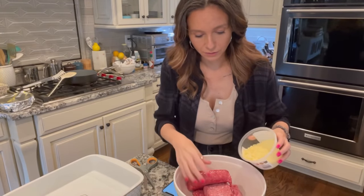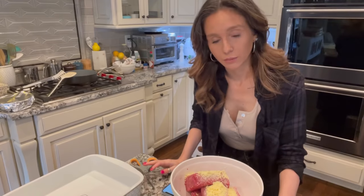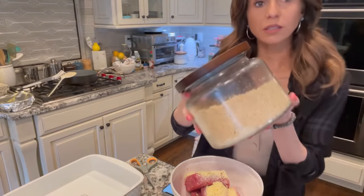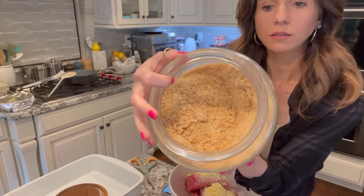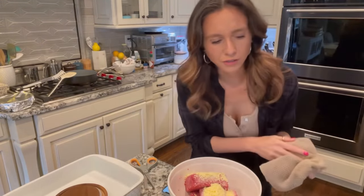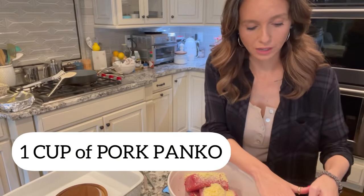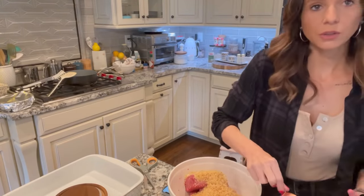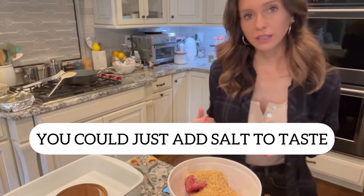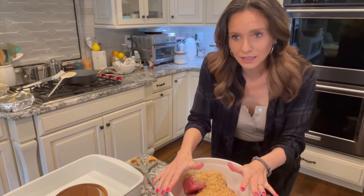I'm also going to add pork panko. You can buy pork panko on Amazon — I'll link it below — or you can just crush up pork rinds; it's the same thing. I like the panko because it's a bit fluffier and does better in recipes. I'm going to add a cup of pork panko. I'm also going to add a half cup of coconut aminos — it adds to the flavor. My old pre-keto recipe used Dale's seasoning and this is a pretty good alternative.